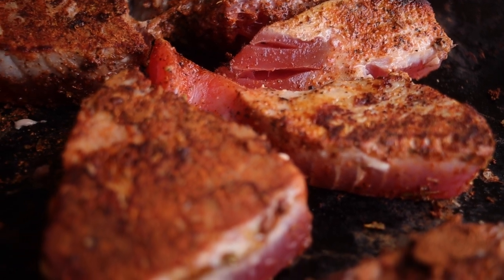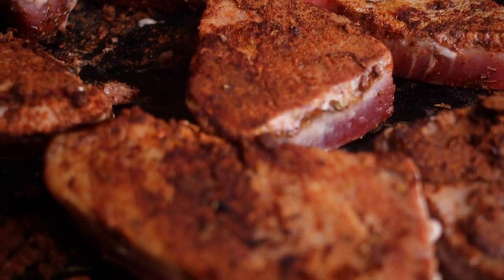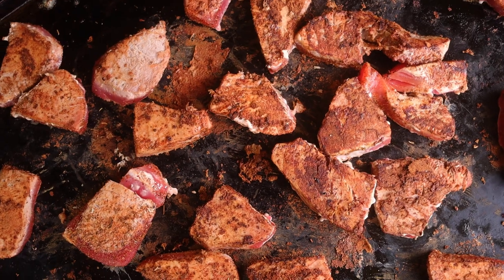We still have to make our Baja sauce, and then we're wrapping and slapping, baby! You know how we do it out here in the Camping Kitchen — we've been making y'all hungry for a couple of years now.